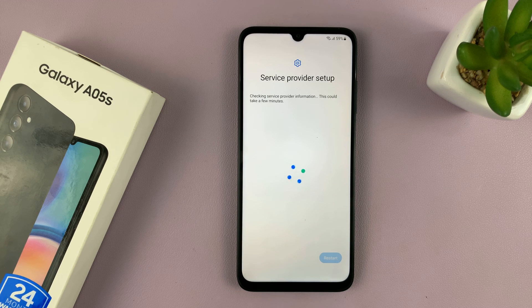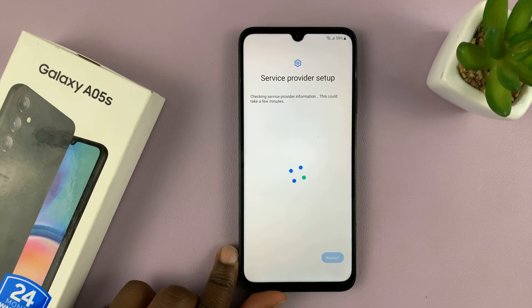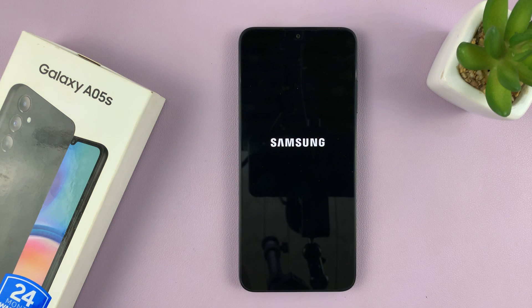After it checks the service provider setup, your phone might restart or it might prompt you to restart. So let's just be patient. When you're prompted to restart, tap on the restart button and allow the phone to restart.